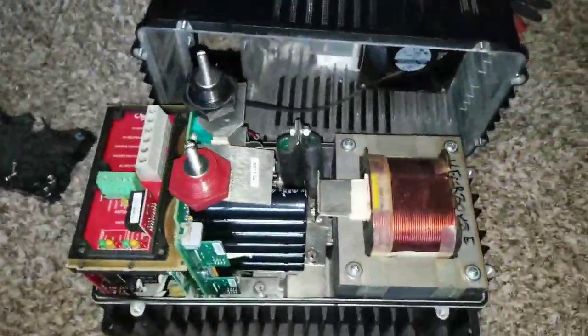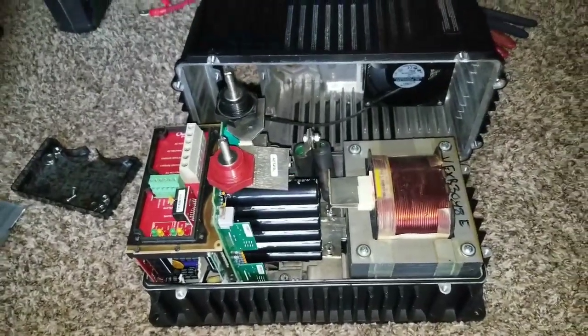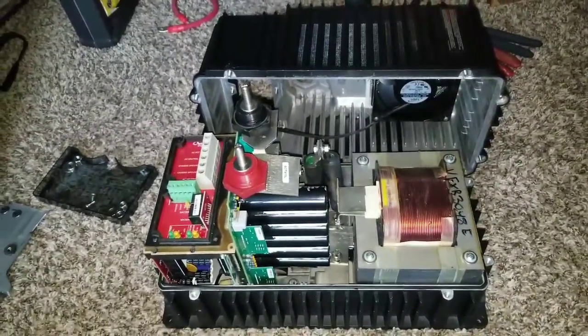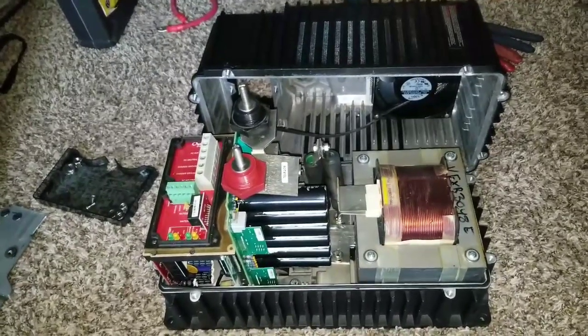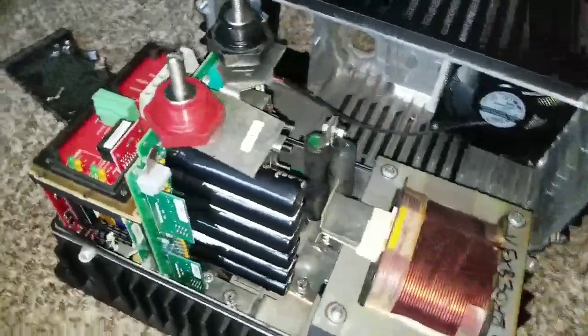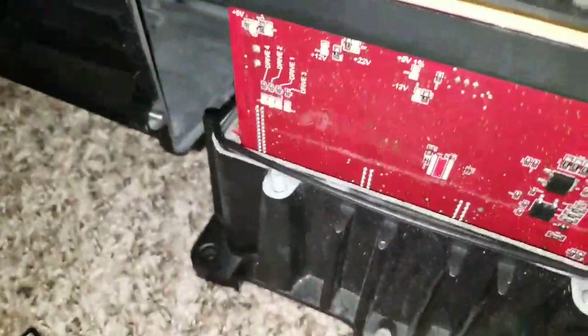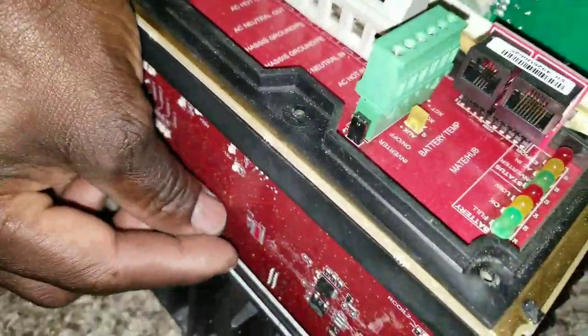This Outback is something else. Check this out and give it a like, subscribe, and share the channel. As we wrap up this video, I want you to take a good look — this is the AC board right here, you can see a big choke in there.